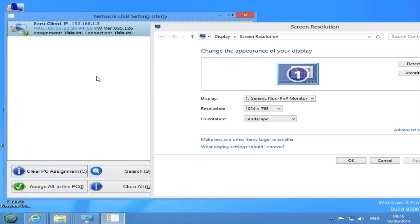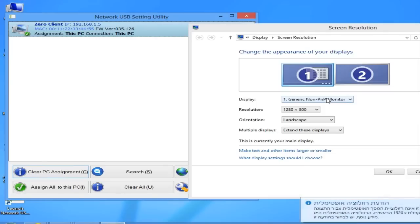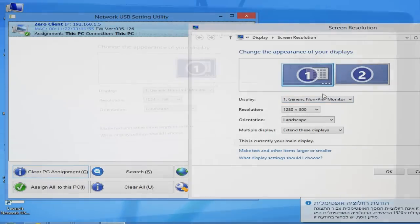Once the zero client is assigned, the screen will flicker for a second and in the screen resolution console you will find two screens configured.